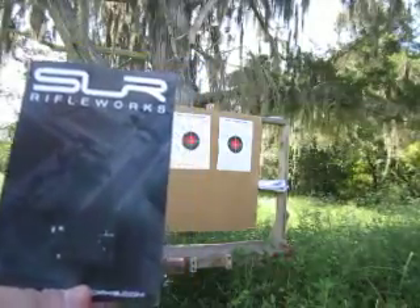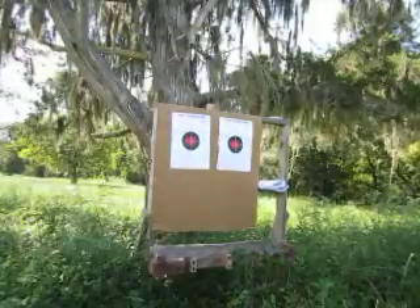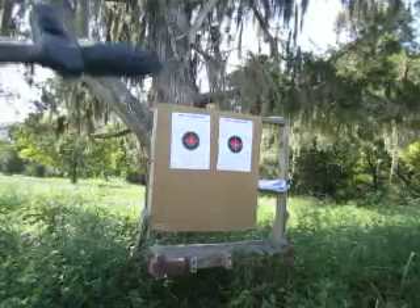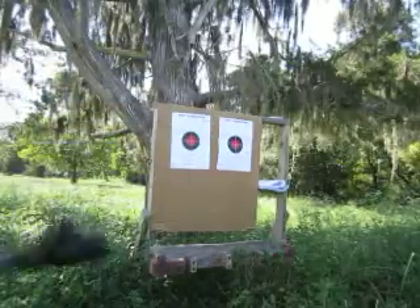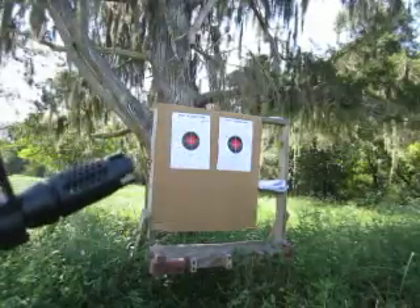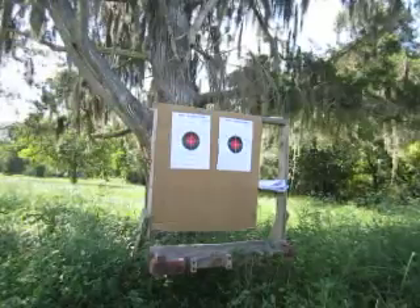This is a muzzle brake from SLR Rifleworks called the Synergy. Here it is on the rifle — very impressive. It's ported all the way around, and you can also pin it, as you can see right here. It acts both as a flash hider and a muzzle brake. Let's go take a look and see how accurate it is at 25 and 50 yards.